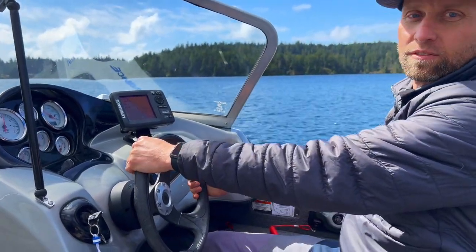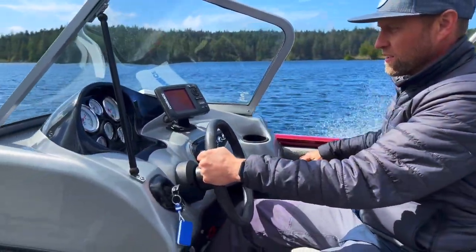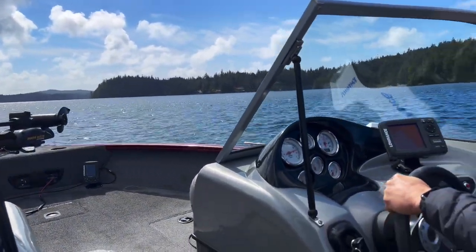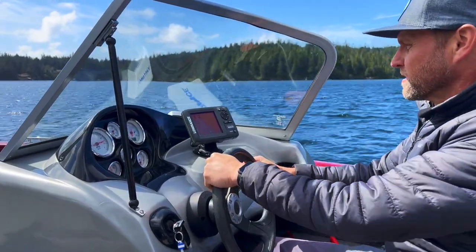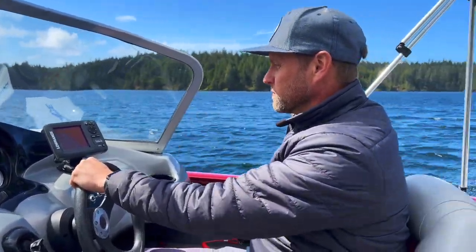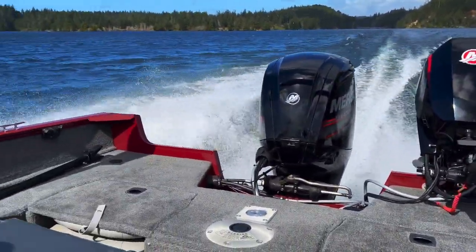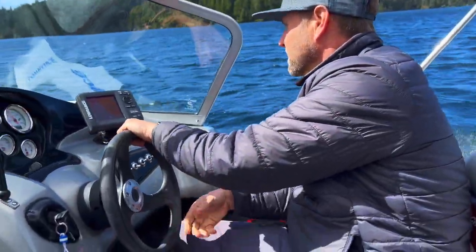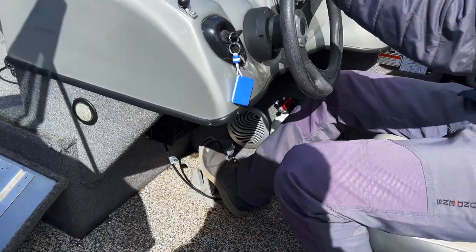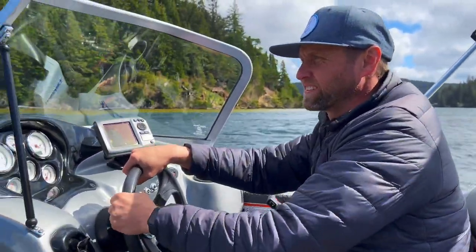Let's go ahead and hit it. Trim it up a little. About 5,500 RPMs — we're at 40 miles per hour.